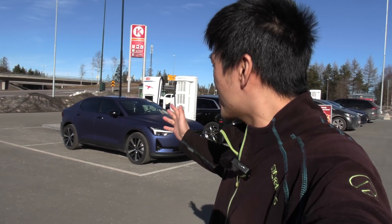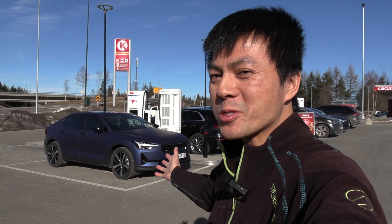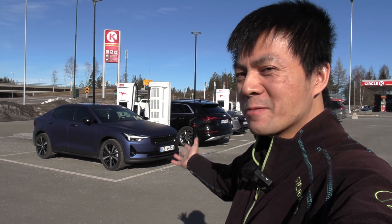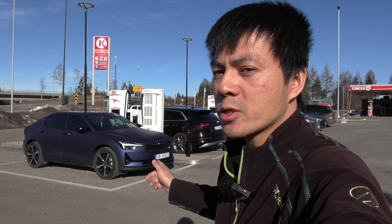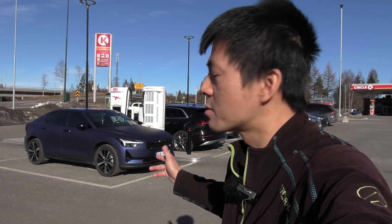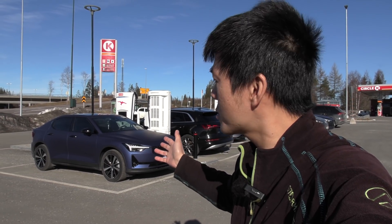Yo, what's up? We are now at AjonT Dahl, and behind me here I have the Polestar 2. Yes, he's back. This is a different Polestar. Shout out to Anders who lent me this car — it's not from Polestar directly, it's from one of my followers.